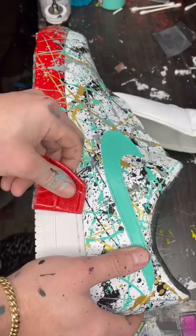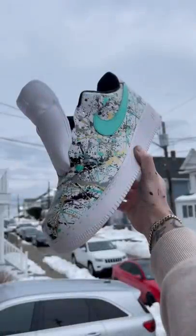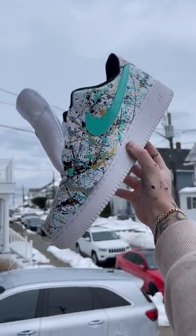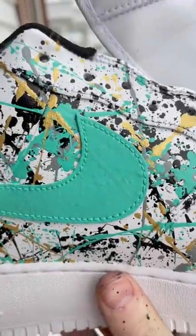Just look at this peel. I can't tell you how much I love this tape. I really couldn't be happier with the way these turned out. The teal and the gold stand out over the black and gray so well. Not to mention I have that texture underneath the swoosh that I love oh so much.